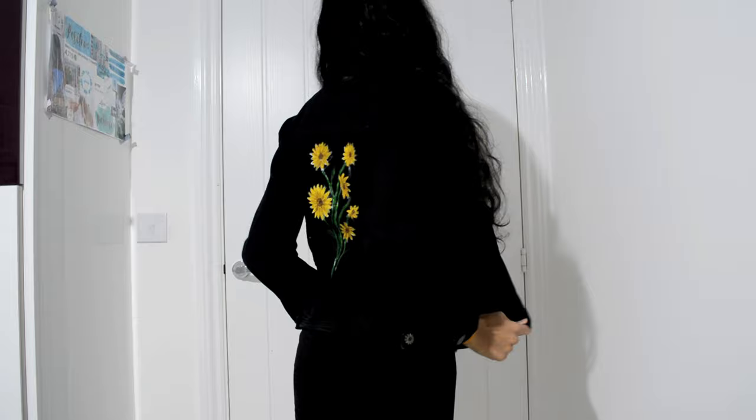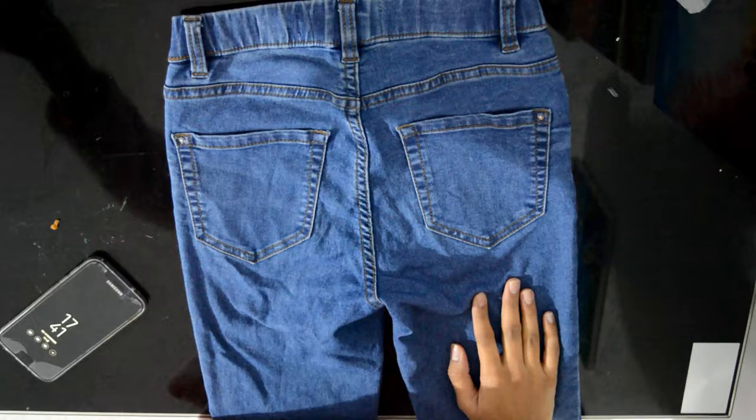So this is what my denim jacket turned out to be — I'm really happy with it. The next piece of clothing I'm going to be doing is some jeans. I just have these jeans from New Look and I decided to do a sort of daisy pattern on them.